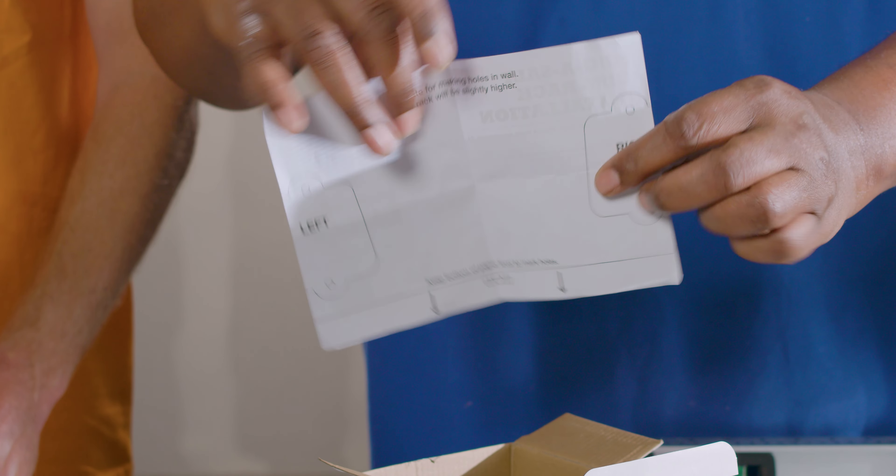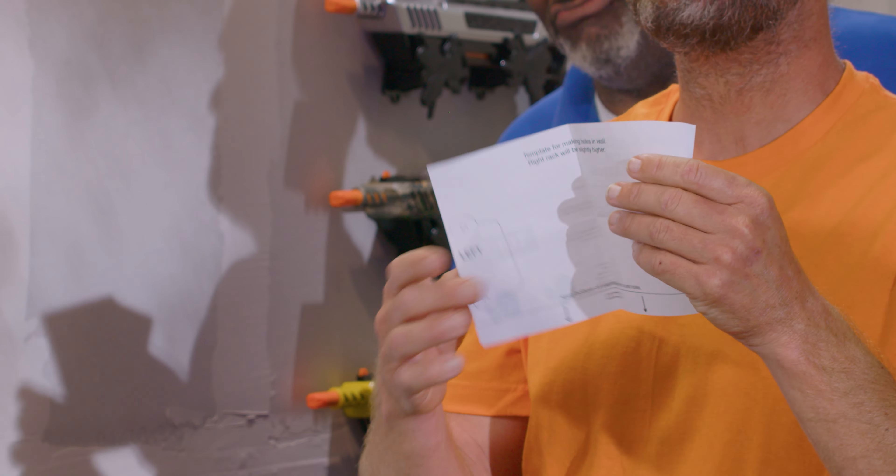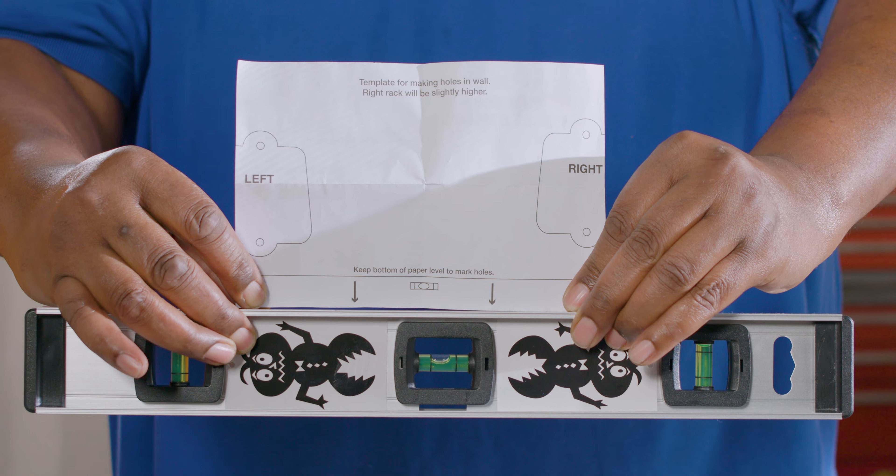Use the template on the back of the instructions to mark holes for the screws. Make sure you follow the directions and keep the bottom of your paper level to mark the holes. Now is the time for you to use your level.